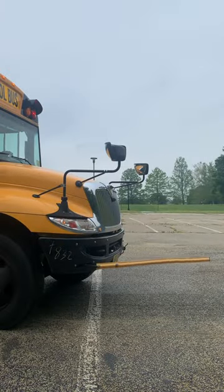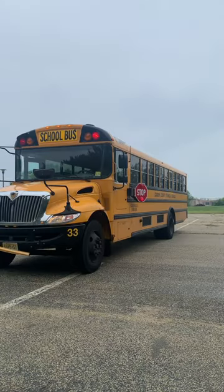I put my bus in neutral, apply my parking brake, and open my service door. This activates my red warning lights and stop sign.